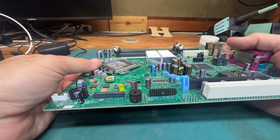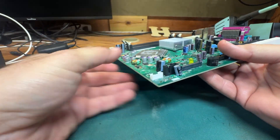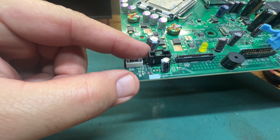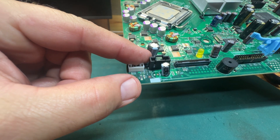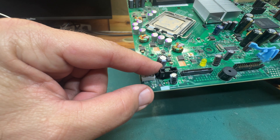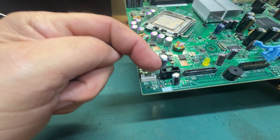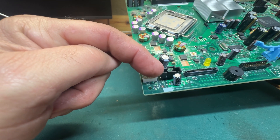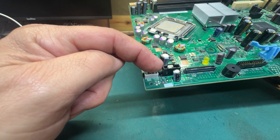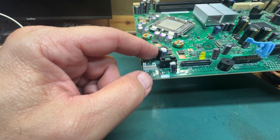I'm going to replace this cap right here, but there's something you need to know about capacitors. Notice that silver stripe down the side — every cap on this board has a stripe. That stripe indicates the ground side of the capacitor, and that stripe needs to face the same direction when you replace it. This stripe is facing this black connector, so I'm going to make sure the stripe on the cap I put in also faces that black connector.